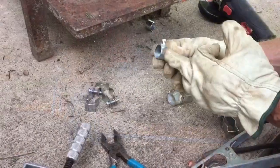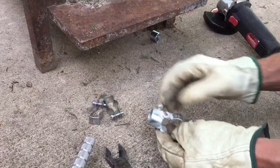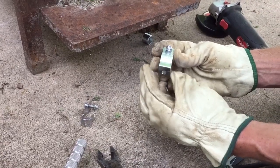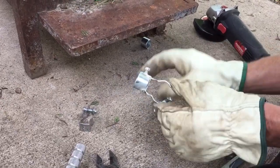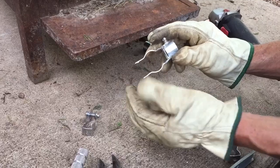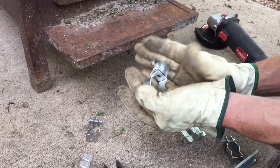We've taken the bandsaw and cut two of the couplers in half. These are little clamps that go onto conduit, and we're going to attach them to the top rail on all four corners of our blind. I've welded two of them together so they'll be permanently clamped and the conduit will slide in and out, allowing us to take it apart to fold it.